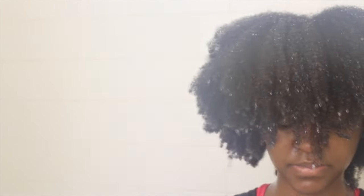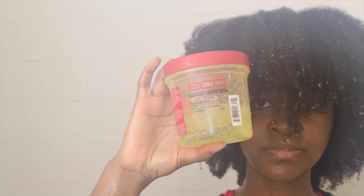Now the star of the show — Eco Styler gel. There are things I really like about this gel and things I despise, but I'll get into that later. Right now I want to show you how I apply it. I'm applying a very generous amount section by section, going around my mushroom shape clockwise, raking from roots to ends. The moisturizing I did earlier helped with detangling faster and now it's helping me run the gel through my hair.